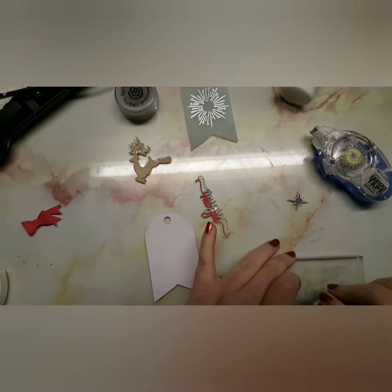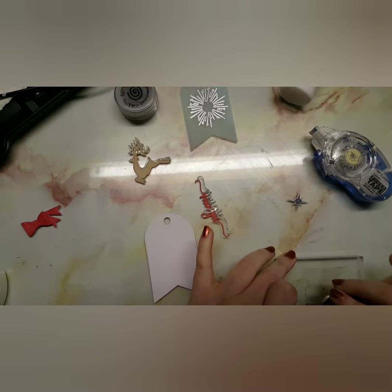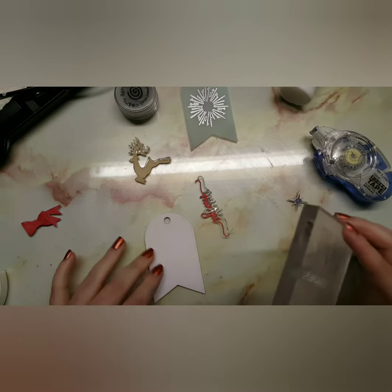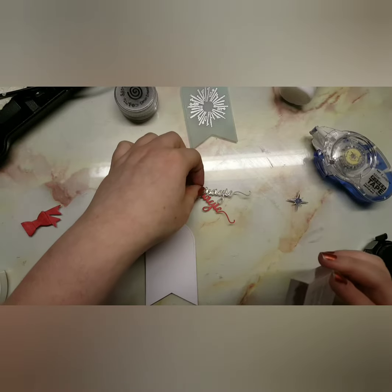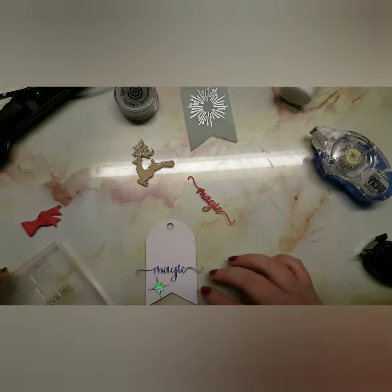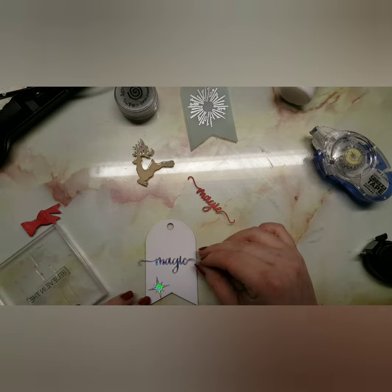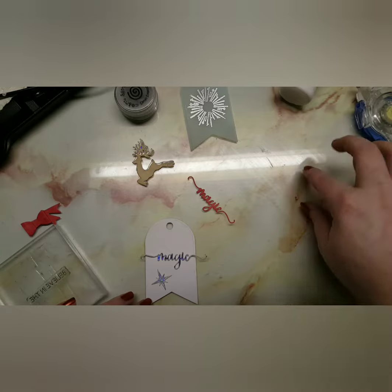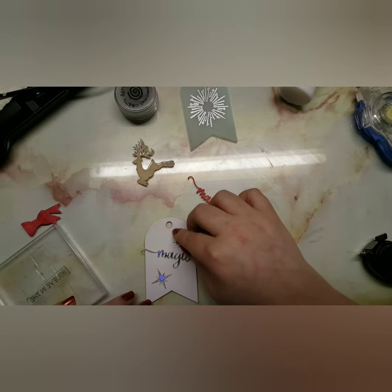I'm now using my tape runner. The silver cardstock I used is from Dovecraft — I got that from The Works in the UK. I'm now using a gray ink just to stamp the sentiment I want, which is 'believe in.' The one thing I did struggle with was actually creating the bow that comes in this set — I was trying to watch the replay but it doesn't really show you how she makes it.